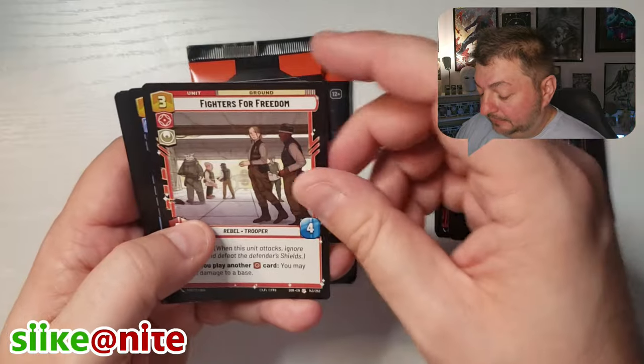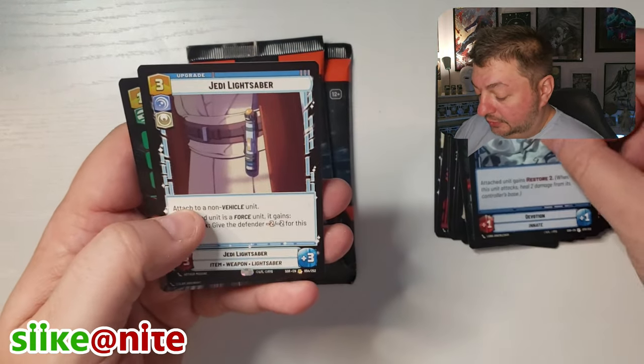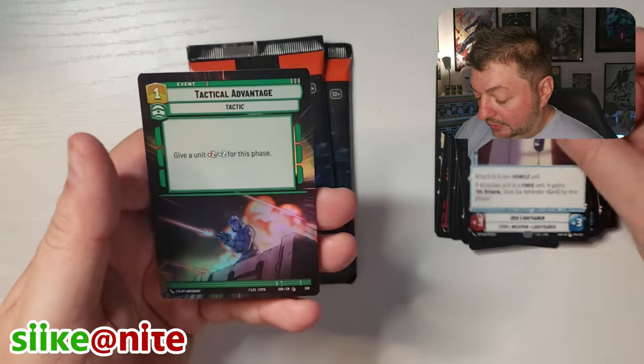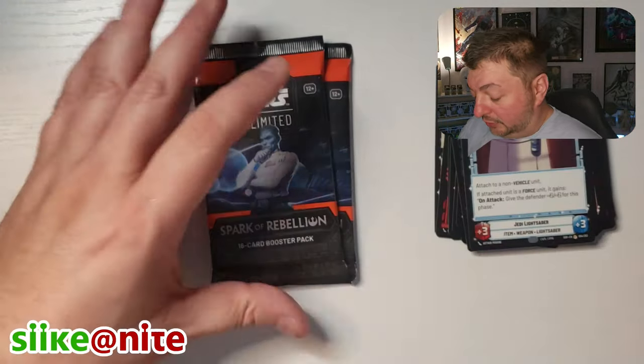Admiral Piette, Fighters for Freedom — that's cool. Devotion, Jedi Lightsaber, Tactical Advantage, and Hyperspace Foil. Two packs left — let's do it.